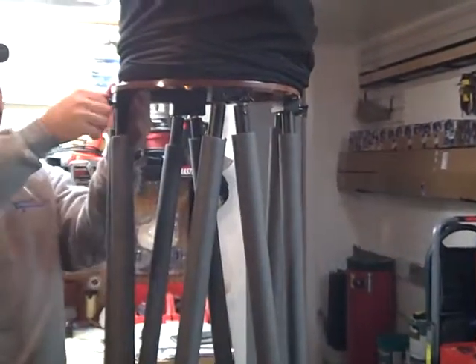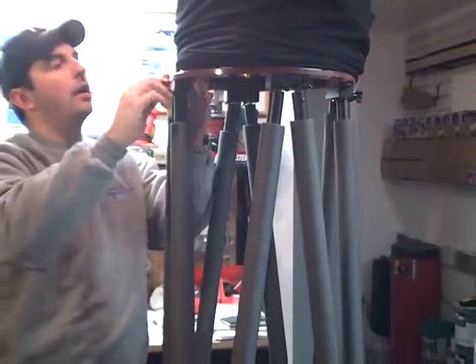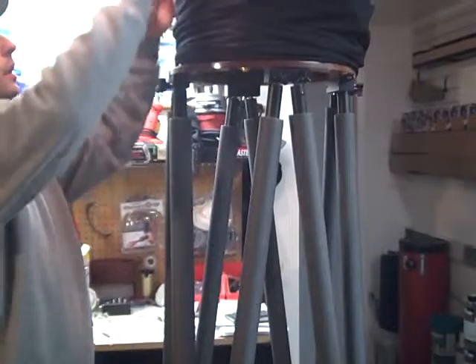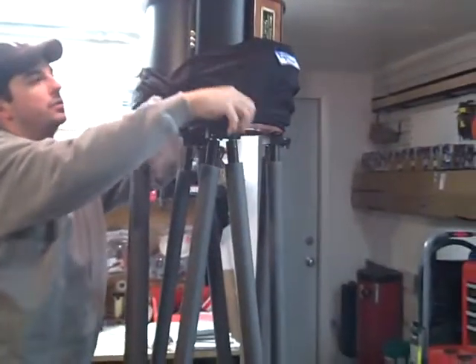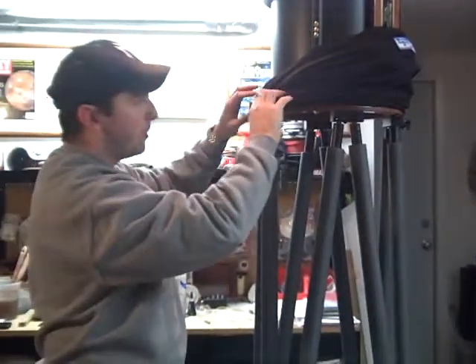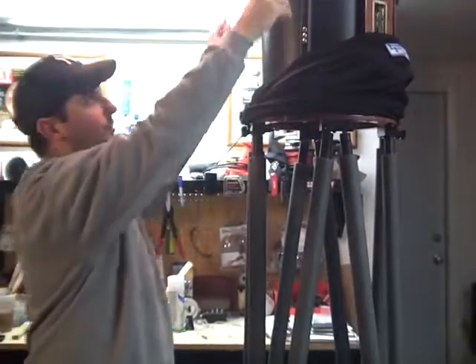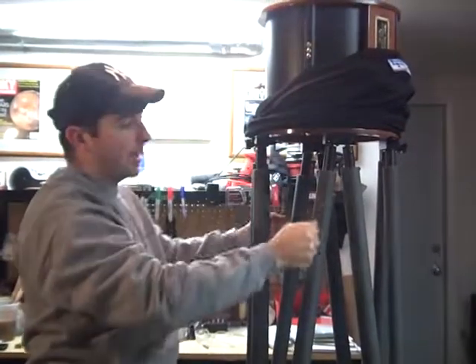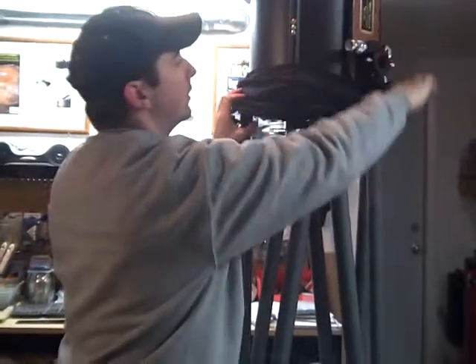Come out on this side and get them nice and tight. Then you can begin to pull the shroud down. It was good to leave the shroud bunched up around the bottom of the upper tube assembly, rather than putting the UTA on and then having to put the shroud over top and then down. So it's nice to have it bunched here and then just pull it down this way.